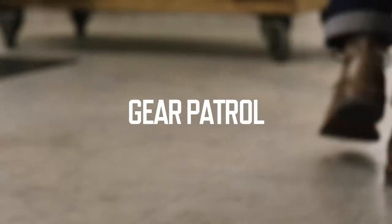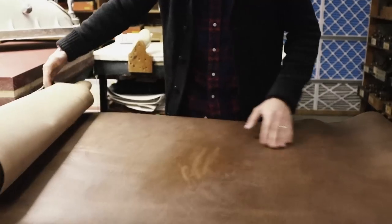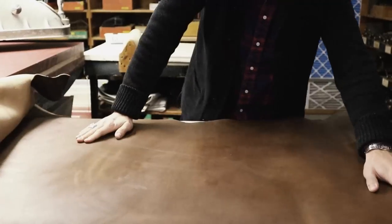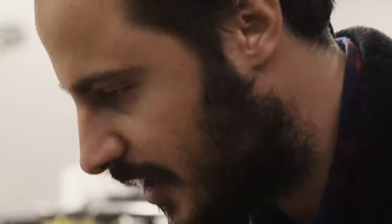The way that a shoe really begins its process in production is really just looking at the hide. When you unroll the hide, that's your first look at what you're going to be working with. We look for imperfections. We go through the entire hide looking for what we're going to use and what we're going to discard.